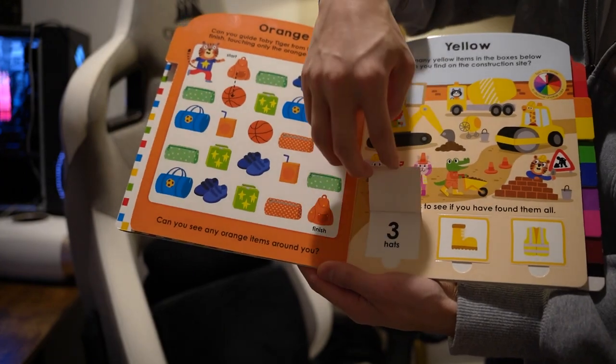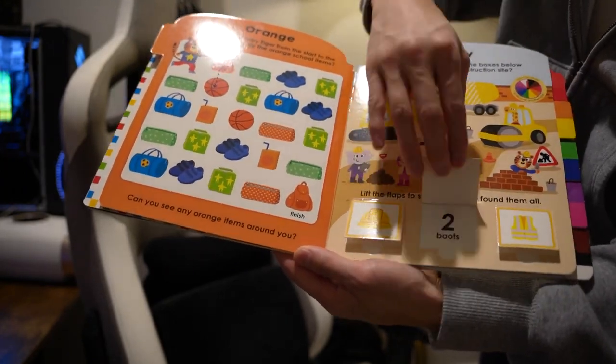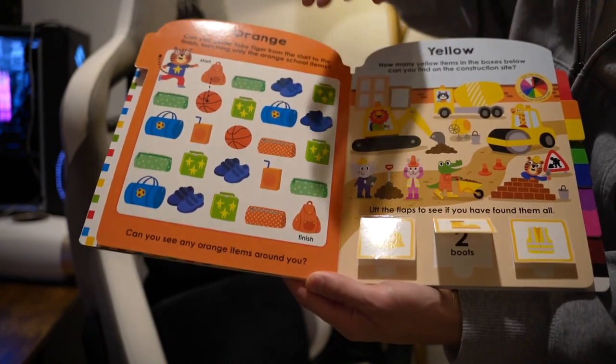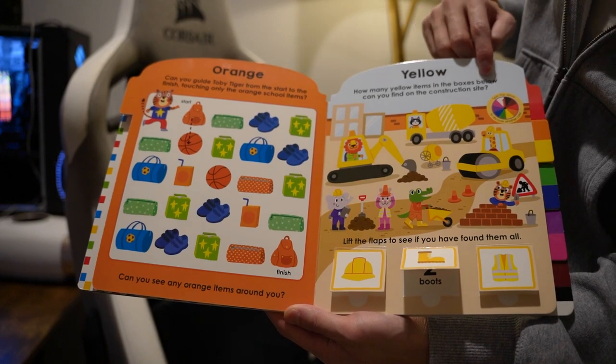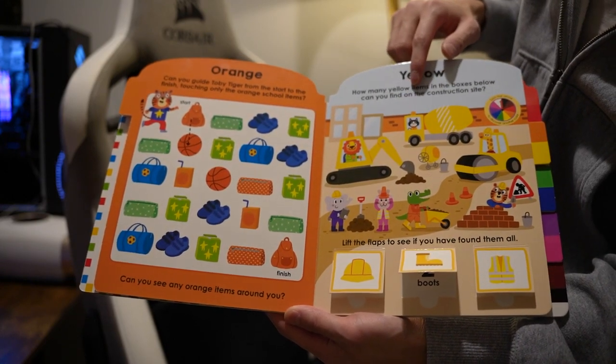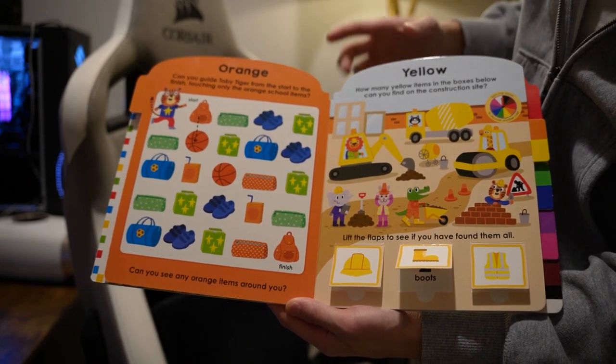Some more flaps. One vest, two boots, three hats. Yellow — how many yellow items are in the boxes below? Can you find them on the construction site?